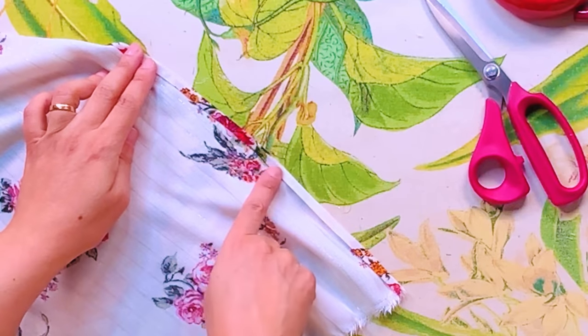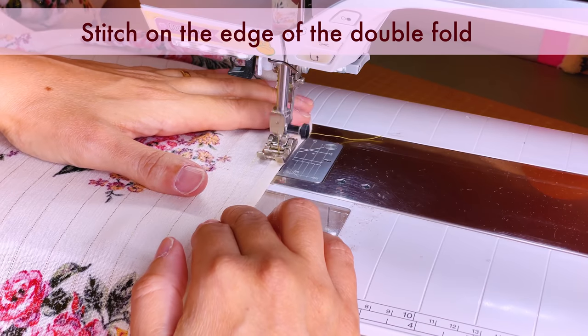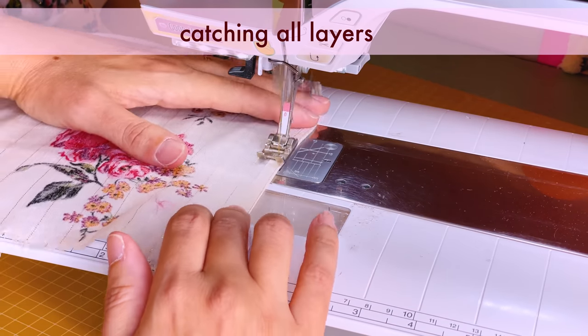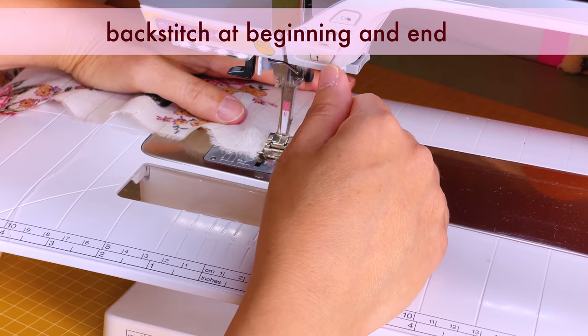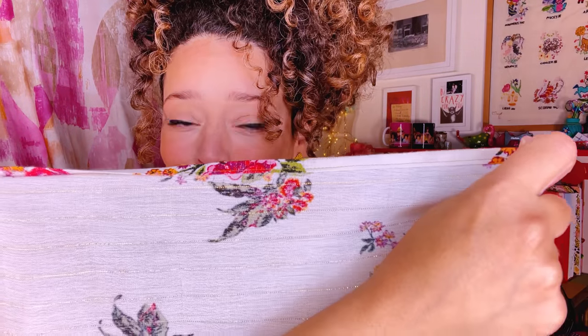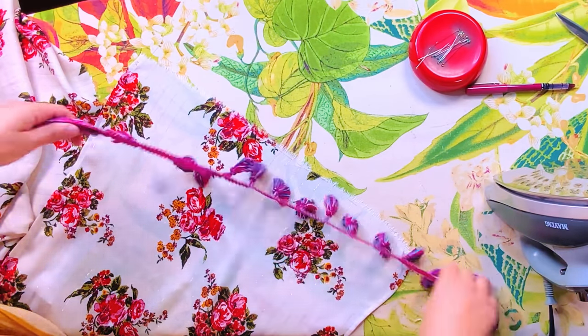Top stitch all of your pressed edges down, and then it's almost time to have something to go with that cocktail. Top stitched and ready to go — well, almost ready to go. There's a hem at the bottom of the drape to deal with. You could do the same double-fold hem you've done on all the other edges, or you could add some trim to the bottom.